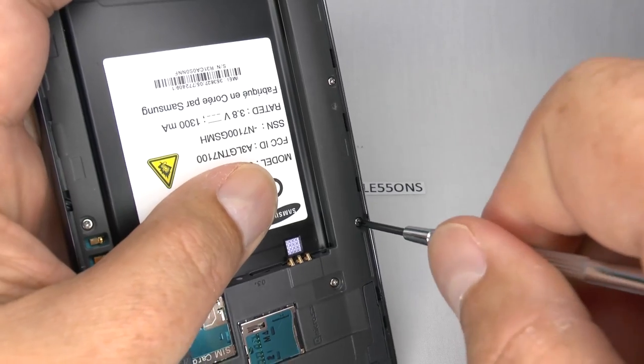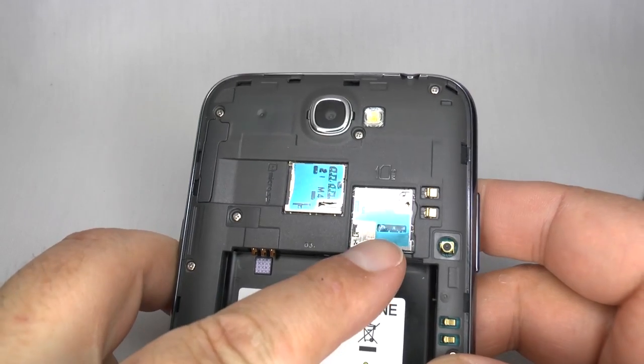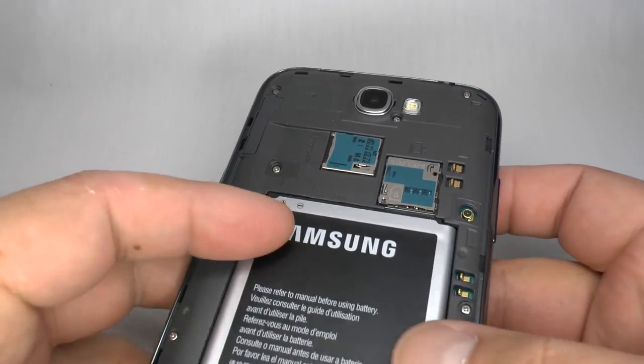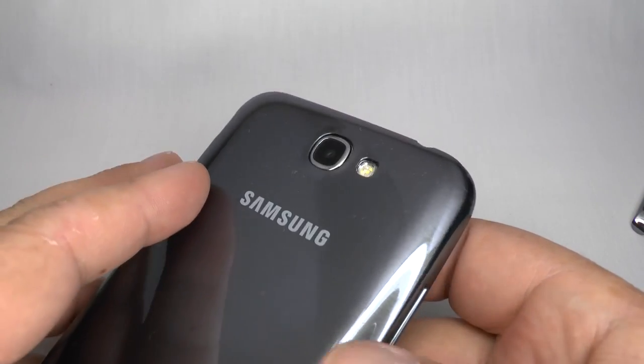Don't do the screws up too tight — finger tight is plenty. Now we can replace the microSD and the SIM card, put your battery back in, and replace the rear cover.